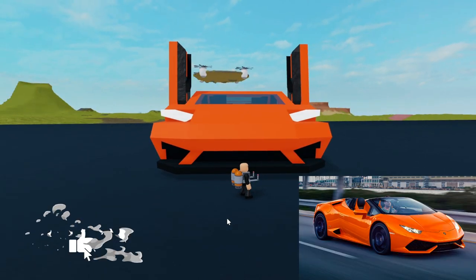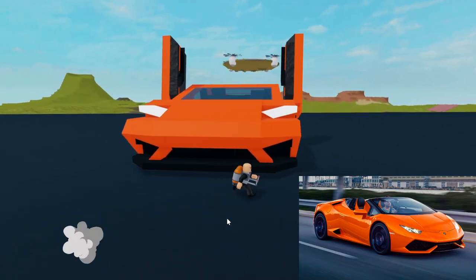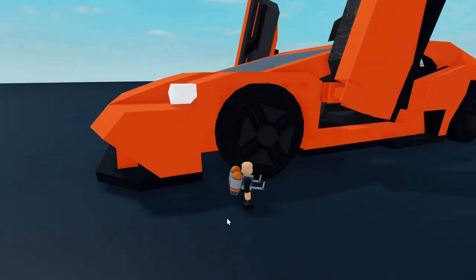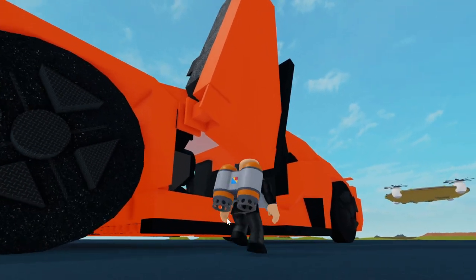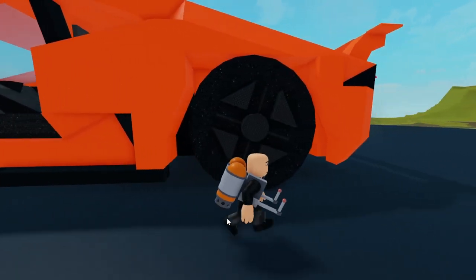Starting off here in the front, we can see the Lamborghini Huracan's bold front end. Here's the wheel and the Lamborghini's iconic scissor doors. Side vent right there.